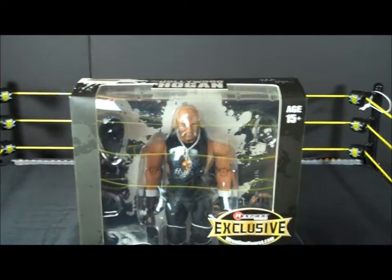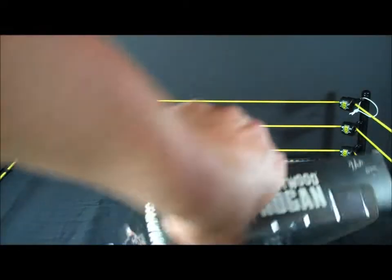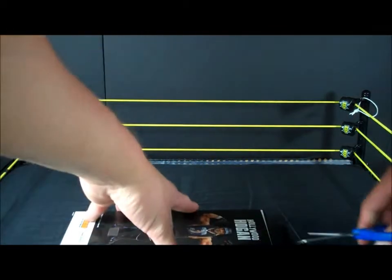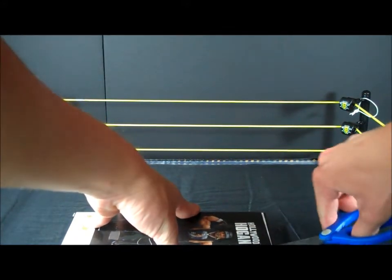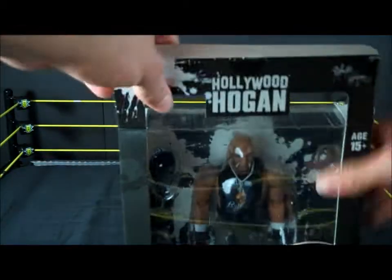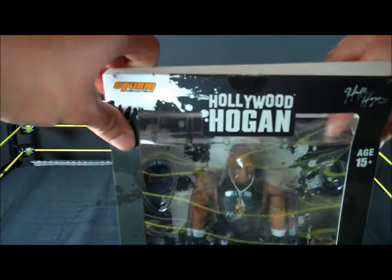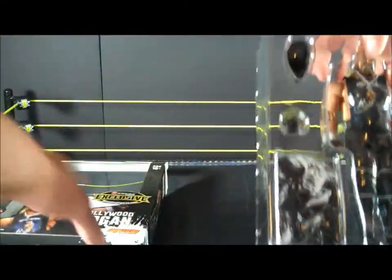Alright, let's get the box open here. This is an awesome figure. Try not to ruin the box because it's cute. Yeah, Ringside was good. Storm took a while to ship, to get them in and store them, and whenever Ringside got them in, this got to me like in one day, probably did to other people too.